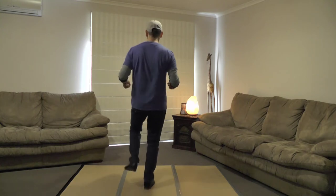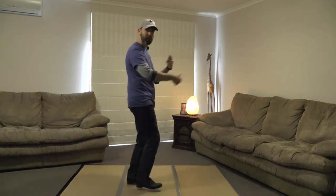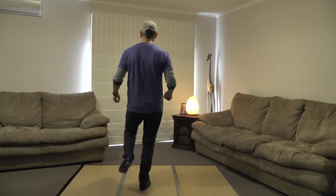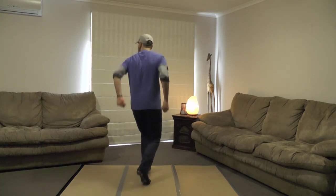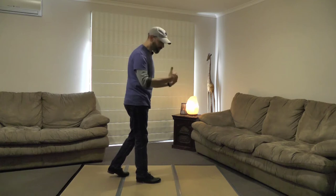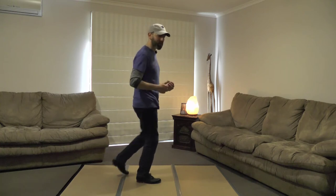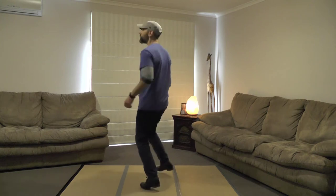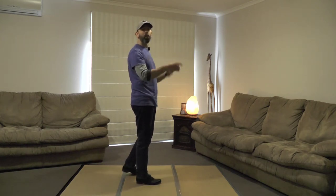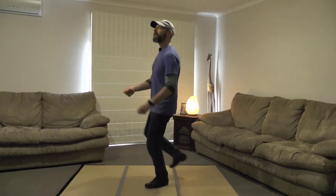One more time — double down preps into the kick cha-cha: double down, prep, down, prep, down, kick, and a one, two, three, and a triple. The second time, because your left foot's free you can get into the whole step — we'll actually do the full double kick cha-cha: double down in front, kick, and a one, two, three, and a triple to the back. That last one we're facing the side: double down, kick, one, two, three, and a triple to the back. Ready, go: double down, kick, one, two, three, and a triple to the back.